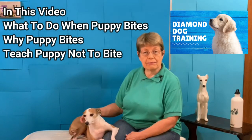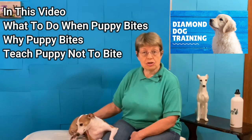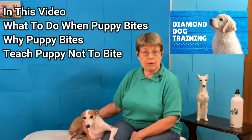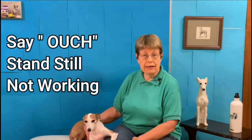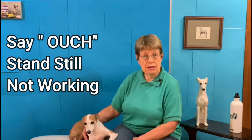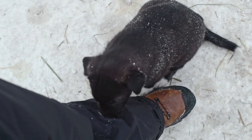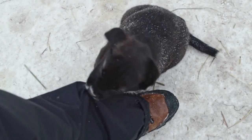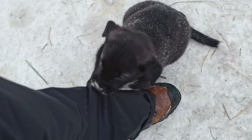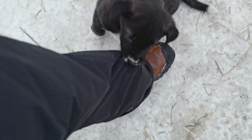How do I stop my puppy from biting my ankles when nothing is working? You've tried saying ouch, and it just makes your puppy more excited and more likely to bite you. You've stood still, and sometimes it works. Like this black puppy — you can see the puppy is just sort of mouthing on the trouser legs, and when the person stands still, the puppy stops, and then you can offer the puppy a toy. That's great if that works.